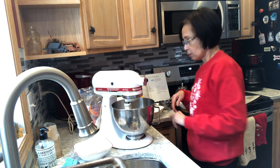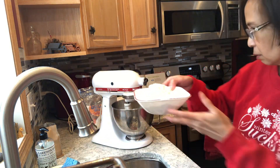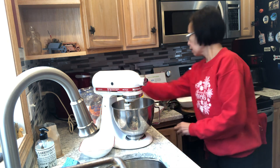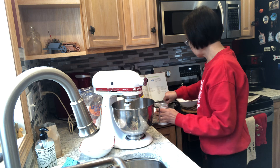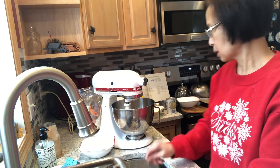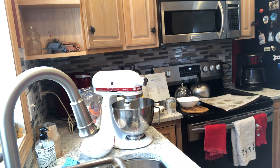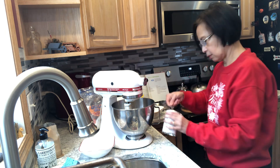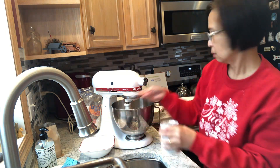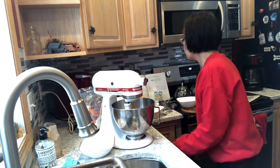Flour, baking powder — where is the flour? Two and one-fourth cups flour, and baking powder — a teaspoon.